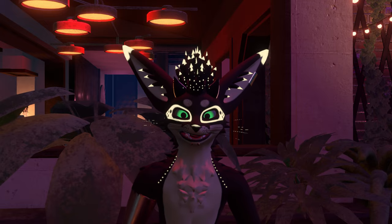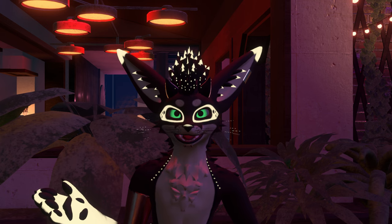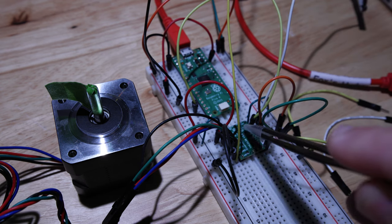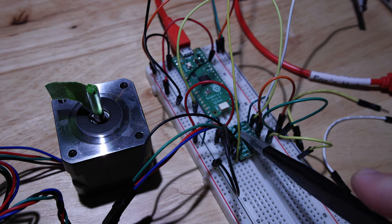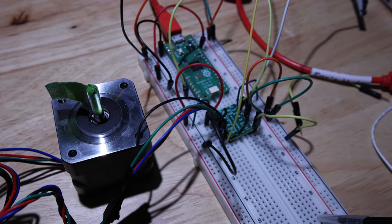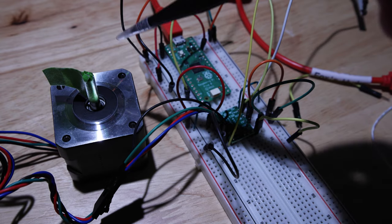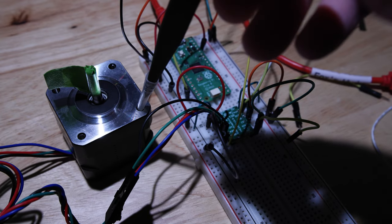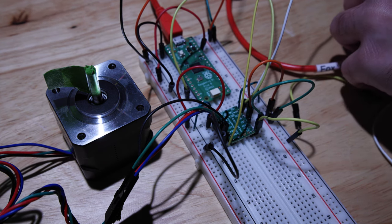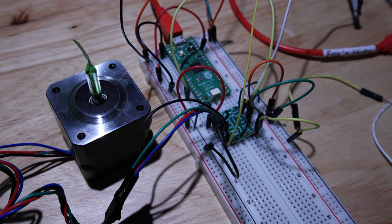So first, here is the first little experiment that I did with both of those things together. Here is a Raspberry Pi Pico, here is an upside down Trinamic TMC2130 breakout board, and this is a two-phase stepper motor that I borrowed out of a Prusa kit I have not put together yet. So if I plug this into USB here and power it, sure enough, the motor moves.